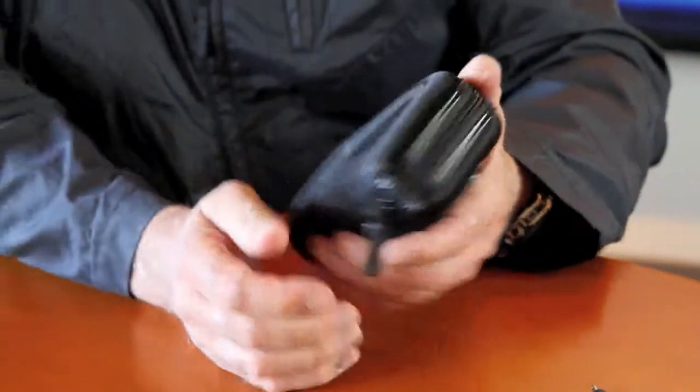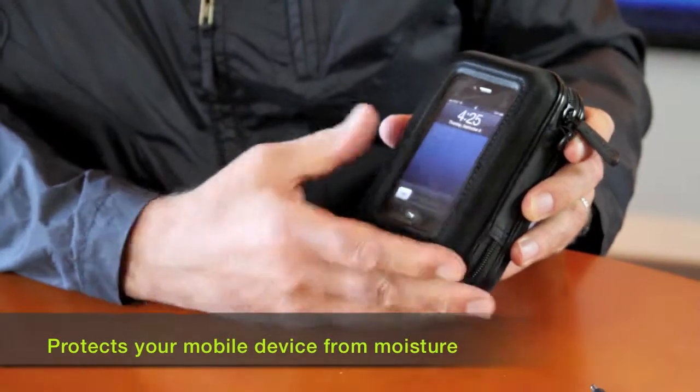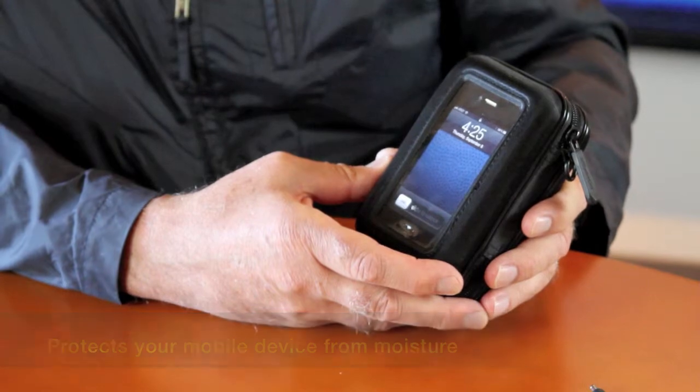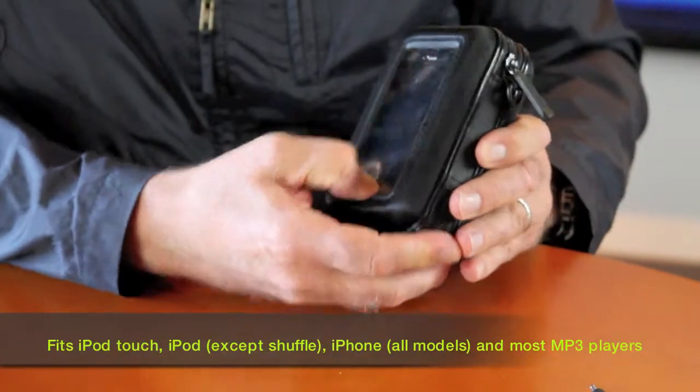On this side you've got a clear window, and interestingly this protects your iPhone or iPod Touch from moisture.